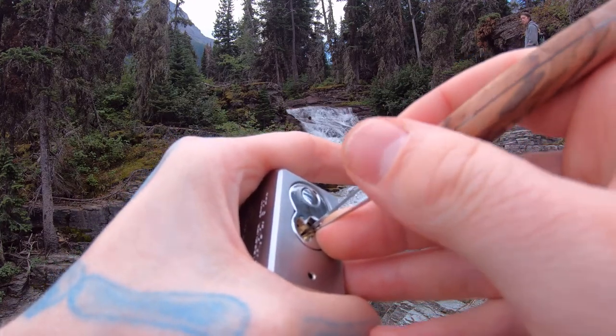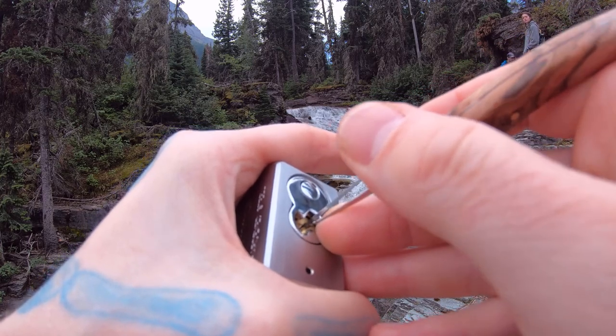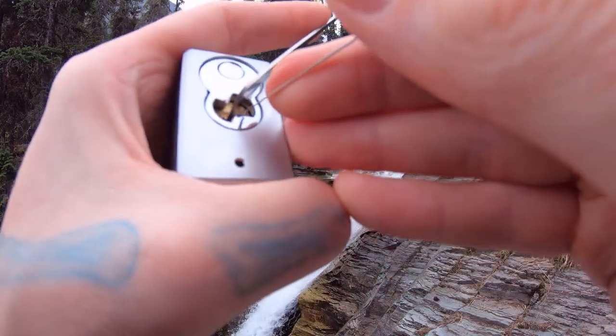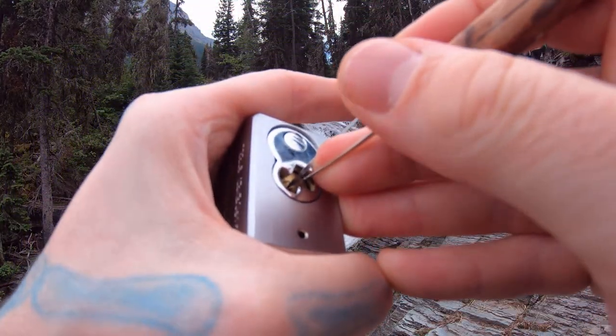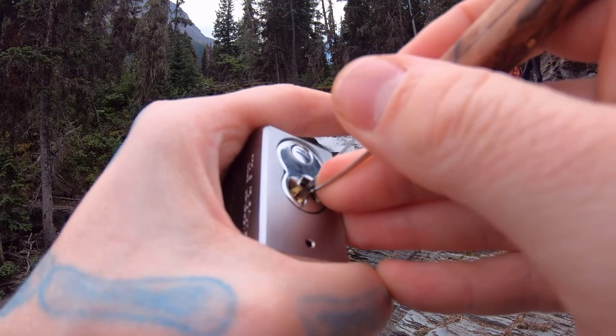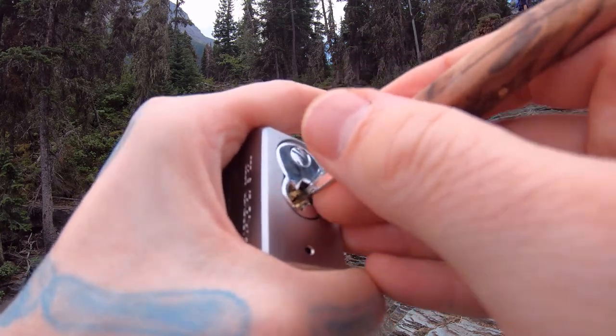There we go. We got three more set — or three is set, sorry. Like maybe pin one again. No, pin one's good. Leave it alone. Check pin two again here. And two feels good. Let's go in the back.